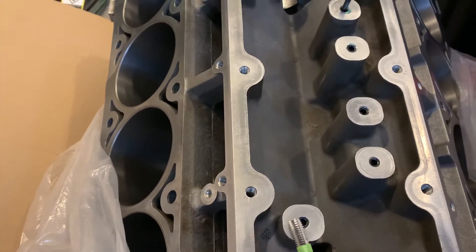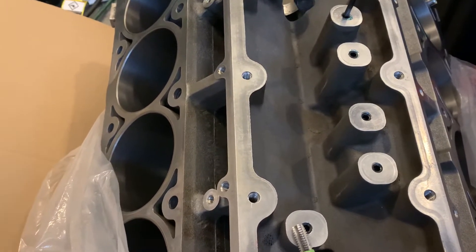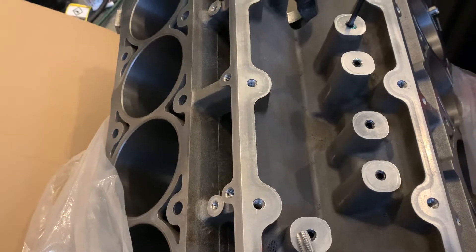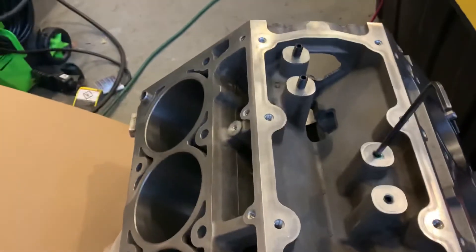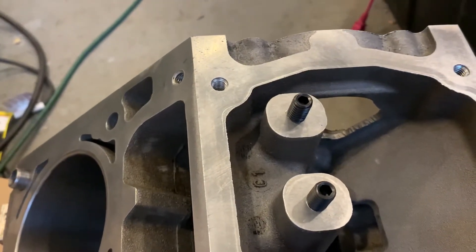The first thing you need to do is obtain your grub screws or set screws. They're 3/8-16 by 5/8. They can be had at Lowe's. They look like that. A pack of two of them is about $1.50.